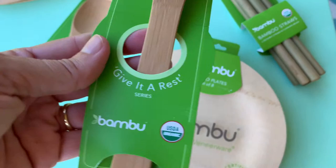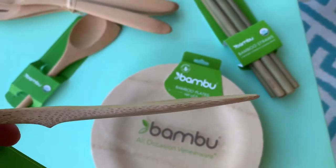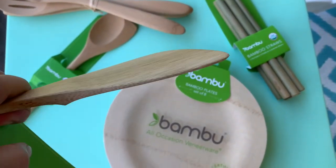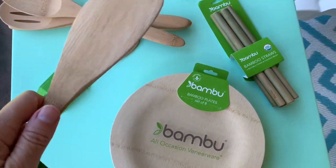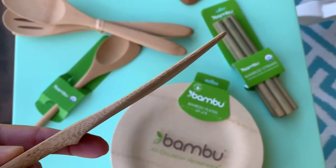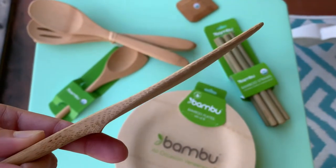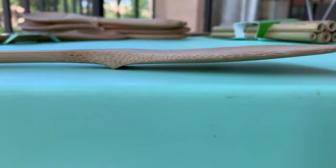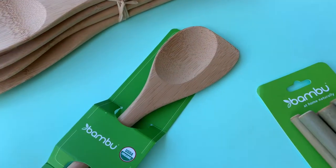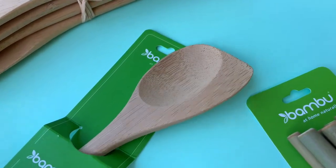Here's another one that is really fabulous — a spoon that says 'Give it a Rest.' This is unlike any normal spoon because it has this lip on it, which allows it to hold sauce or liquids from using it in a pot without getting on your countertop. As you can see, the spoon sits higher up on the countertop thanks to that lip.